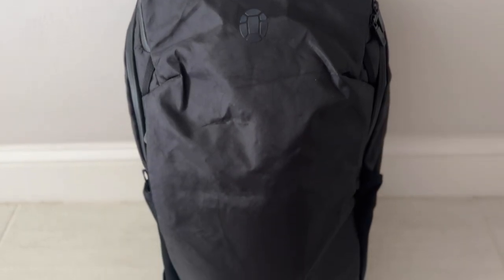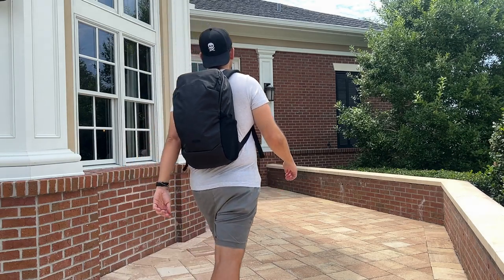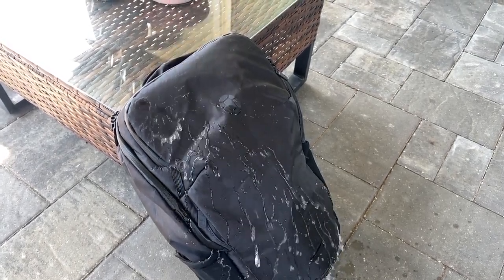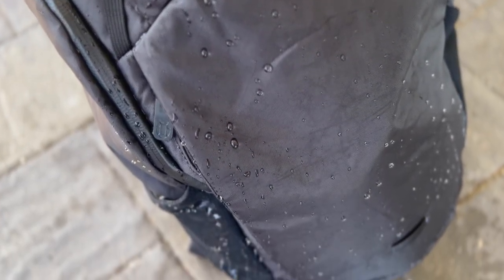Starting off with the outside of the bag, I really like the overall aesthetic. Like Tortuga's larger travel backpack, this has a pretty modern, minimal, and sleek aesthetic — a versatile look that I think is going to work well in a variety of environments, whether you're using it for the office, exploring the outdoors, walking around the city, or traveling. The exterior fabric is Tortuga's 200 shell sailcloth, which feels like it's going to hold up well to rougher usage and offer a ton of weather resistance.